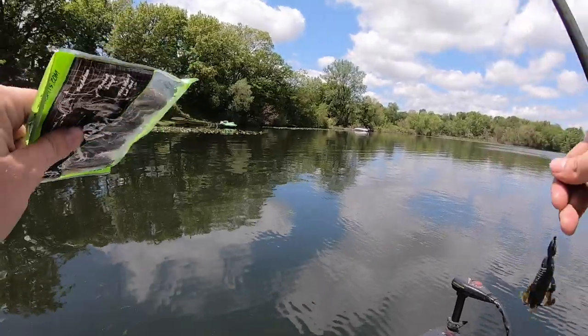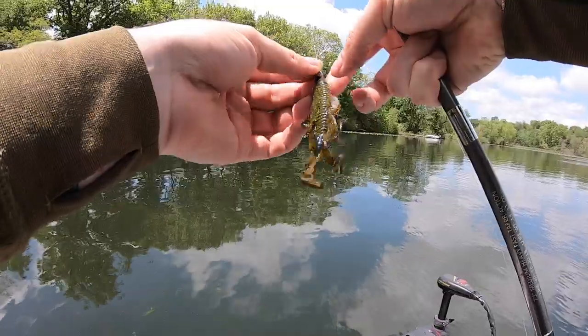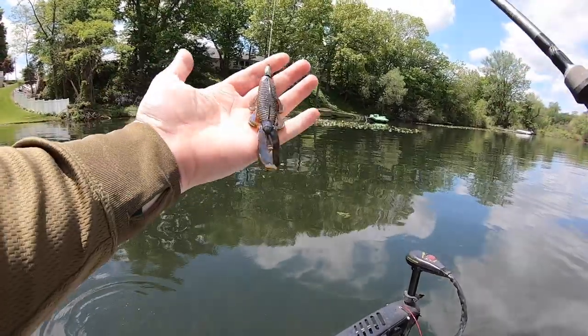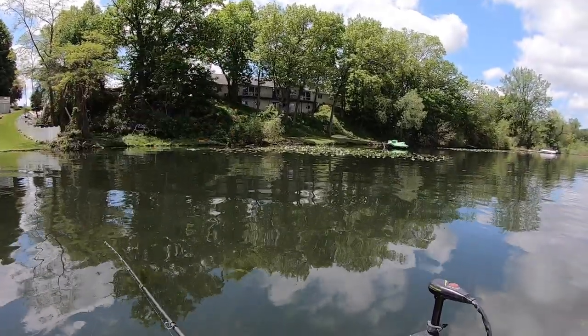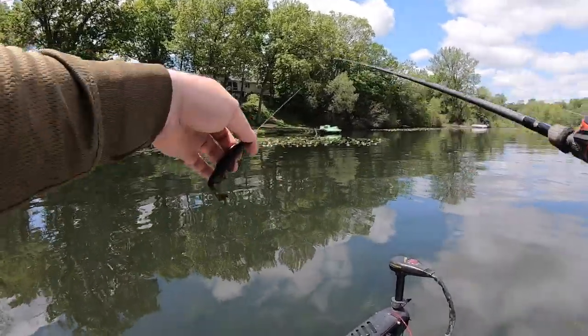First spot of the day, we are going to start out with the Guggen Baits Bandito Bug. Try to get a flipping bite really quick and knock out our first bait of the day. We have five bass that we have to catch, all over 14 inches. This and the Kraken Craw I think are going to be the easiest, but we'll see. We are going to start by picking apart these pads right here.